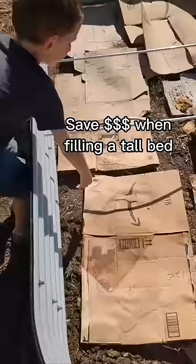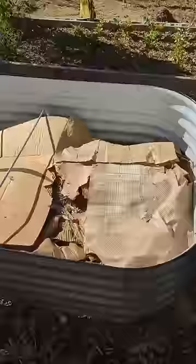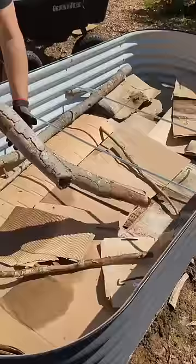Have you seen these raised metal beds before? I'm sure you have. They're becoming more and more popular, but that actually causes a problem because this one is 17 inches tall. There are other variations that are 32 inches tall. That is so much to fill.